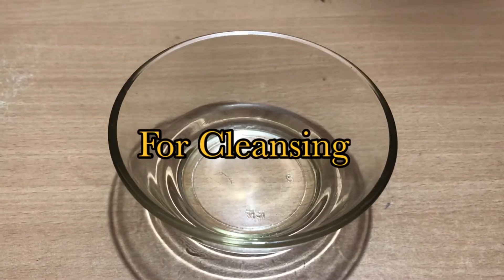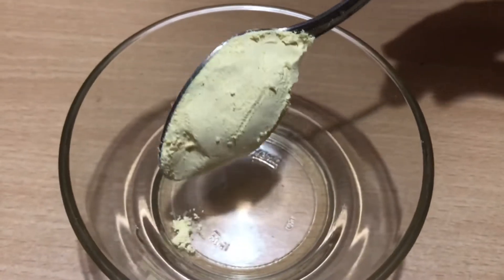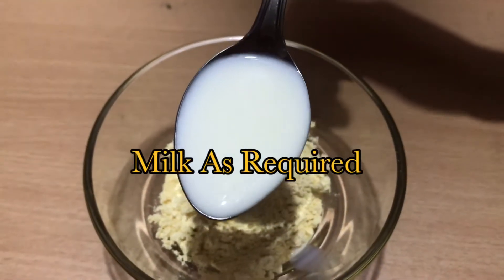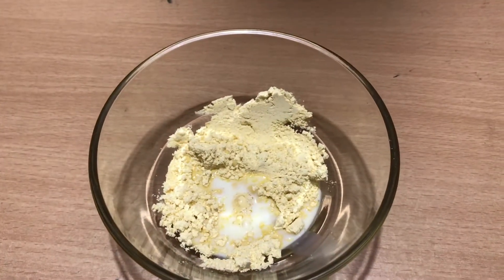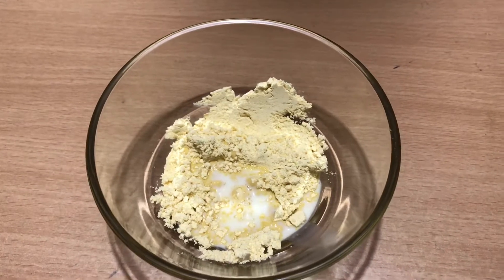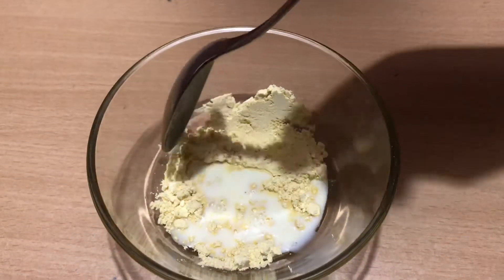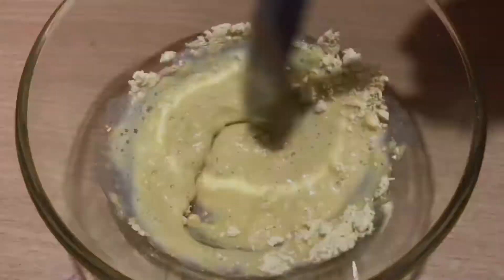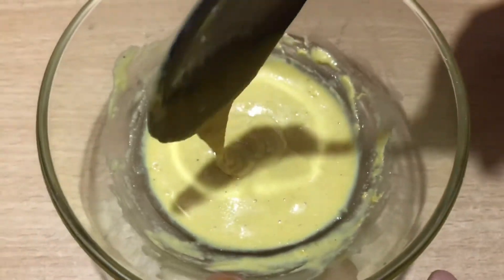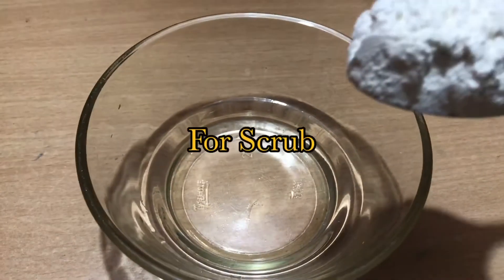Now, let's try the first cleanser. This is a natural face wash. You can use a tablespoon of base and add milk. Mix it well. You can add a little liquid, some water, milk, honey, and aloe vera gel. If you use this face wash for 1 minute, you can wash your face. Next is scrub.